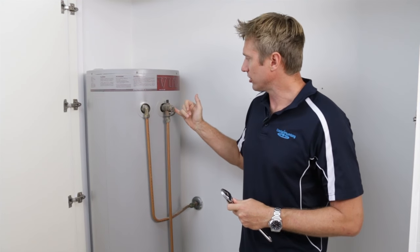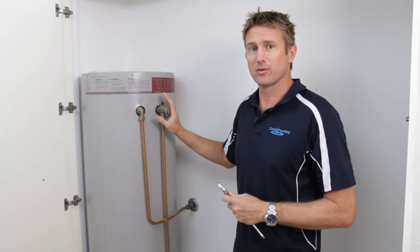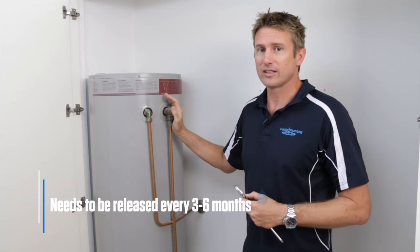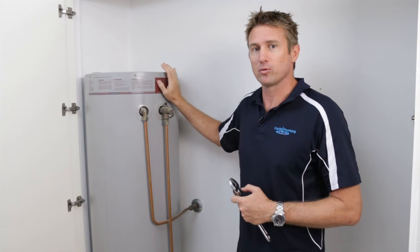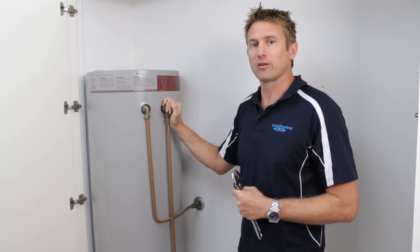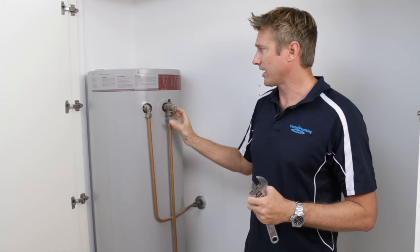On a storage unit, you've got a relief valve. This is just a safety valve. Some people get confused with this and think it tops up the unit. This needs to be released every three to six months because what it does, it releases the temperature and pressure when it builds up too much in here. You can imagine if this was capped off and wasn't working correctly, the pressure's got to go somewhere.